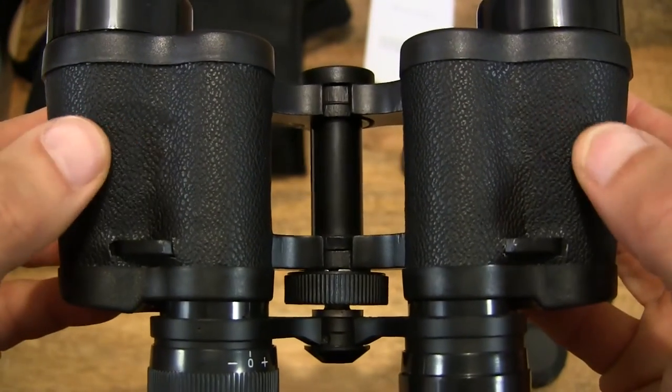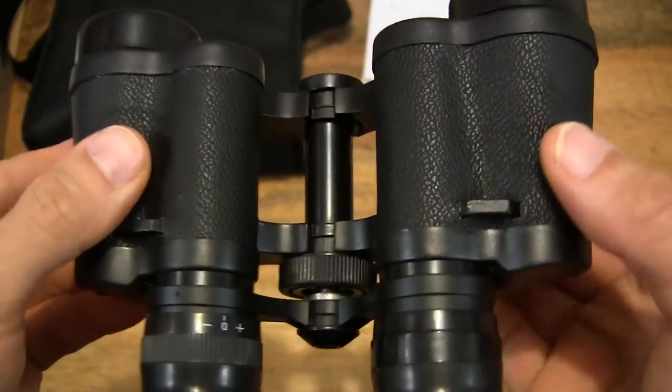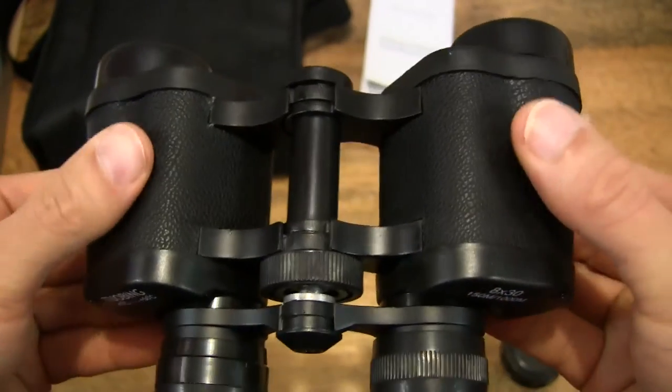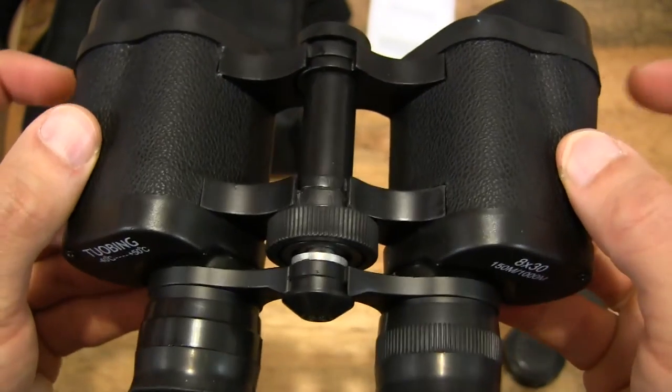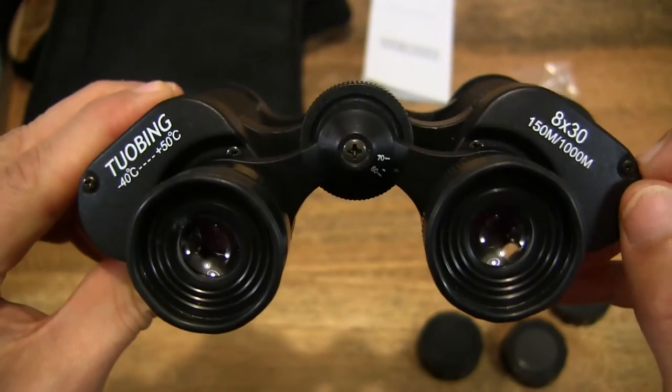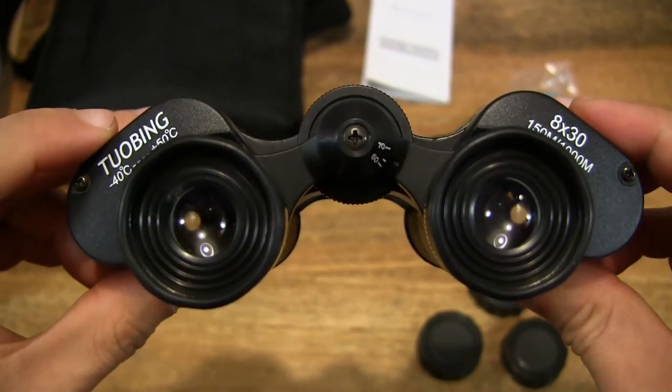You can see it's a textured grip, and it's rubberized to prevent any slip. And it has a metal or aluminium construction.